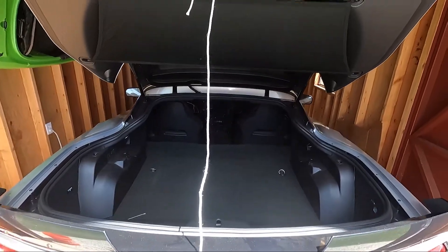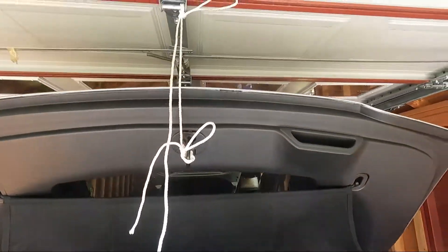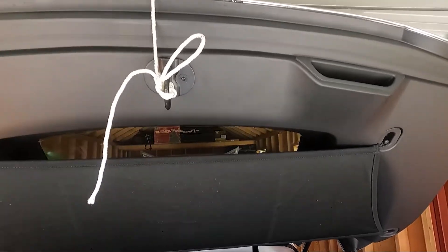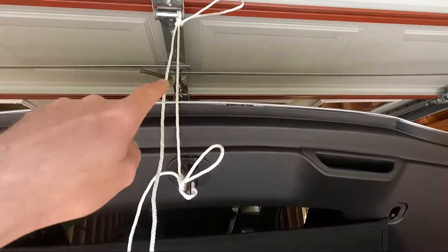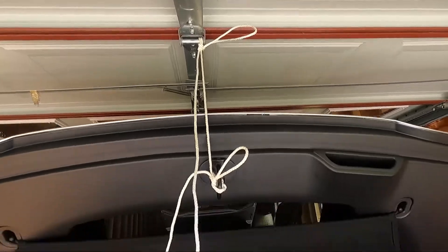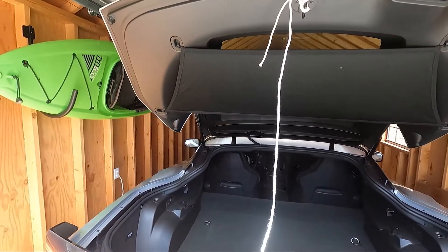Obviously I've got to keep the trunk open while I do this. If you've got another set of hands, that's easiest, but in my case I just found some rope and I've tied the trunk to the top of the garage hinge so that'll keep it up while I figure out how to remove these struts.